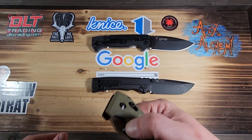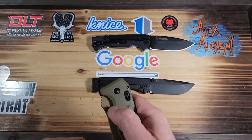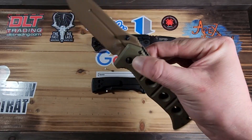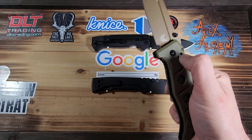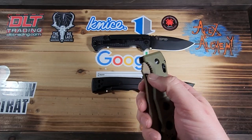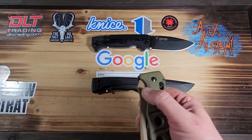I'm not used to an Axis lock being that stiff out of the box. I think I'm also used to having a little more purchase on the handle to manipulate the Axis lock more easily. The overall length is 8.89 inches.